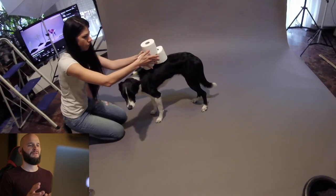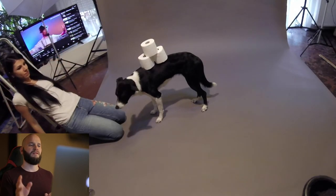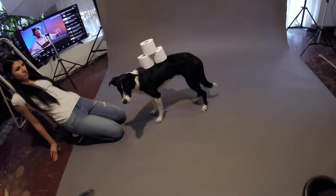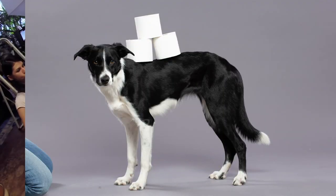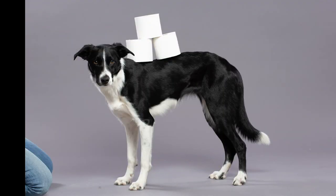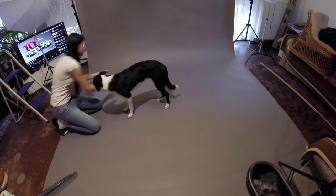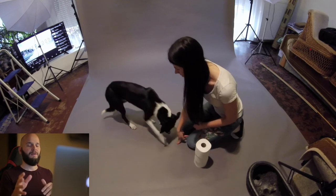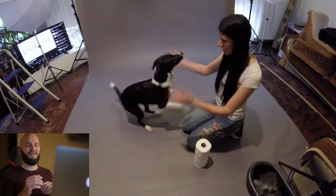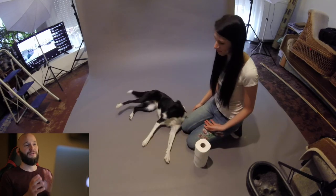Eventually we decided to give it a try with only three rolls, and by doing this we successfully eliminated both of our previous issues. I applied the usual steps in post. The next idea was to have Eula bowing down while balancing a toilet roll on her hips, but I didn't really practice this trick enough before the shoot, so she decided to go for her own creative idea.